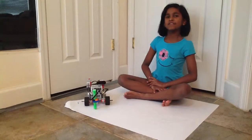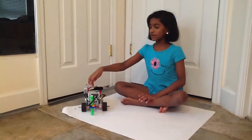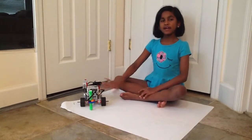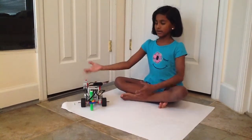Hi, my name is Vikka Shankar and today I'm going to show you an EV3 robot that can draw a spirograph. If you don't know what a spirograph is, it's basically a really cool design and this robot is going to do it.